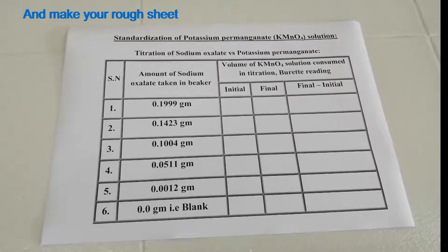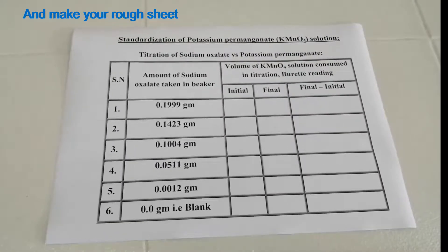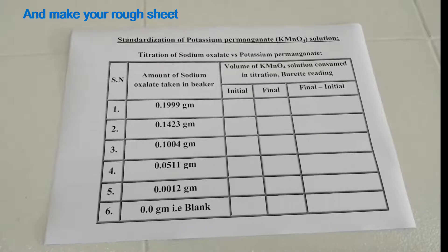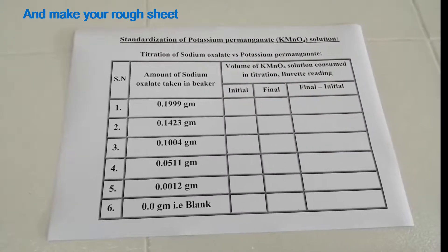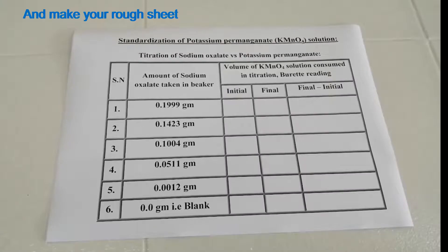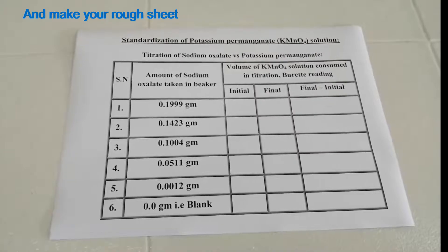The amounts of sodium oxalate taken in the beakers are: 0.1999 g, 0.1423 g, 0.1004 g, 0.0511 g, and 0.0012 g. Now we have to find out the volume of potassium permanganate consumed in each titration.